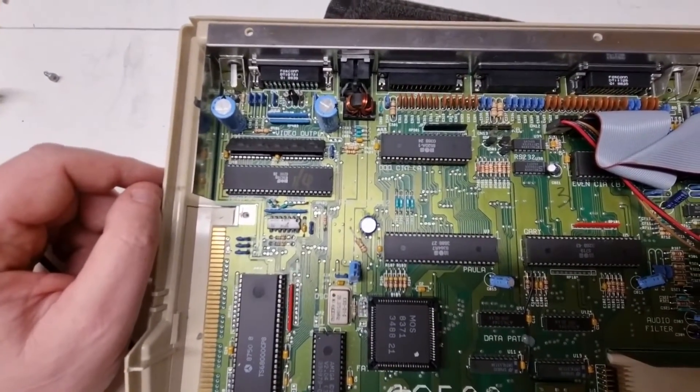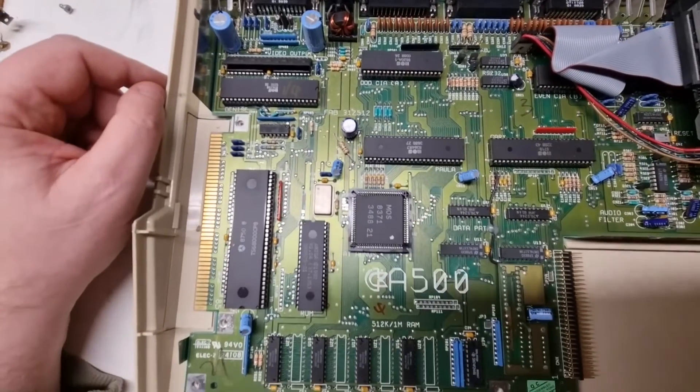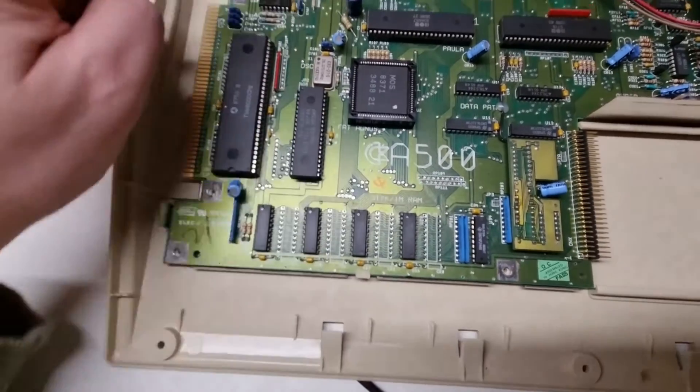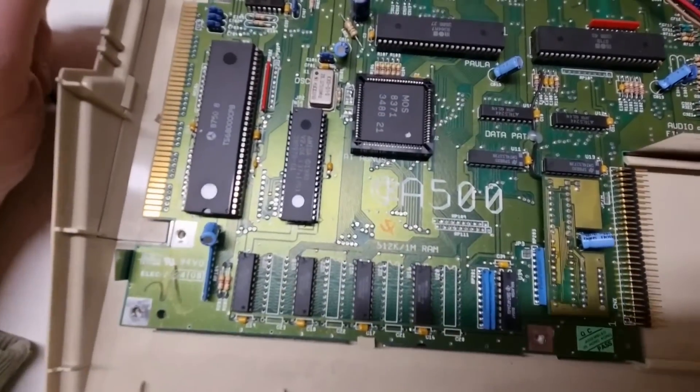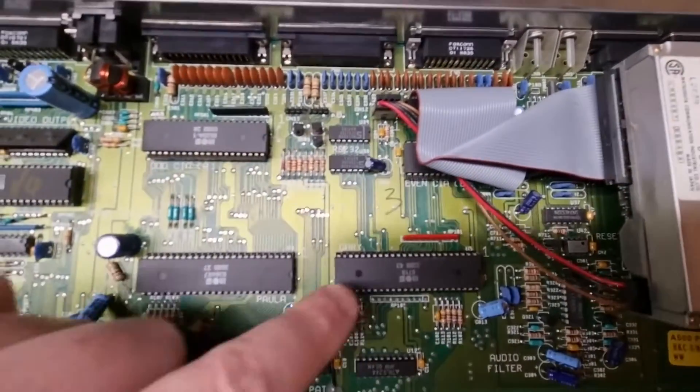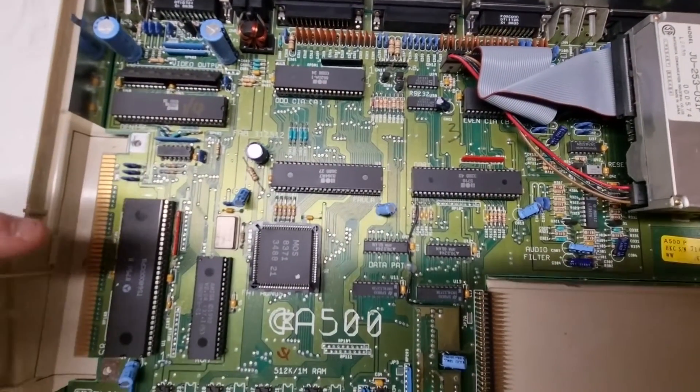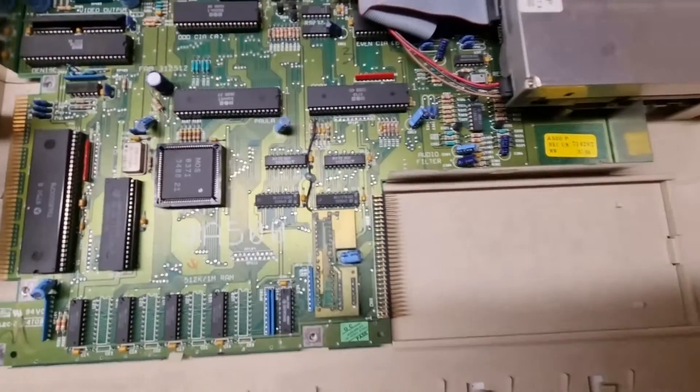It says Fab 312512 — I don't know what that means. I do love the names though: Fat Angus, Denise, Gary. It's quite an interesting board.